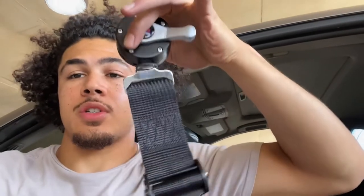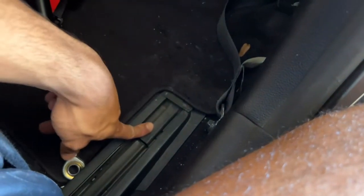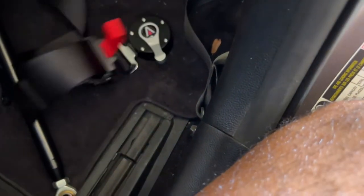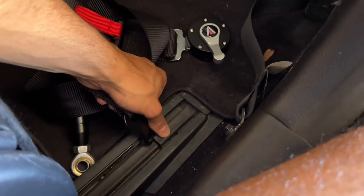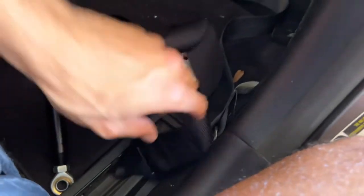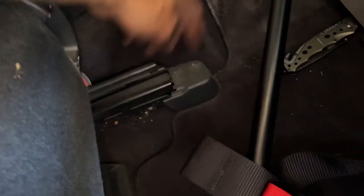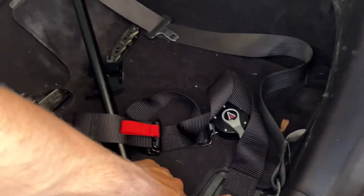I'm debating whether to put in the harnesses first and then the bar — that'd probably be easier. Yeah, let's do the harnesses first. I'm going to mount mine on my seat bracket. So what I'm gonna do is get this piece, there's a bolt underneath here, and mount it on the bottom like this — it's gonna wrap around the seat and lock in. I'll do it on the same side too. There's a clip protecting it — boom, already off. Mount it there, boom, bottom is on.